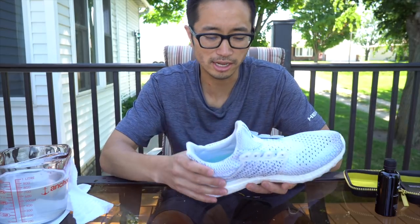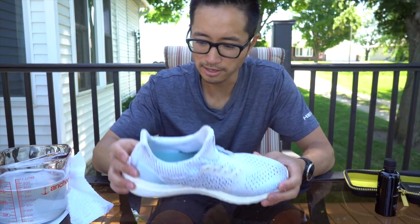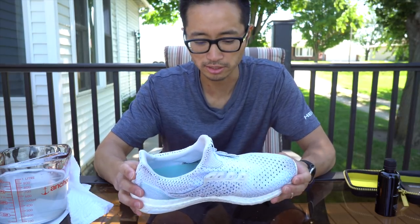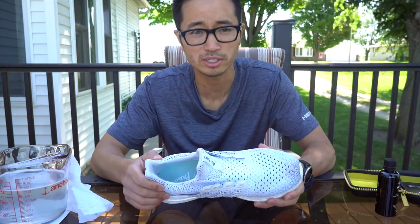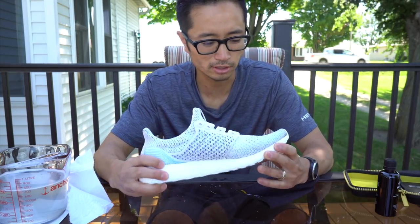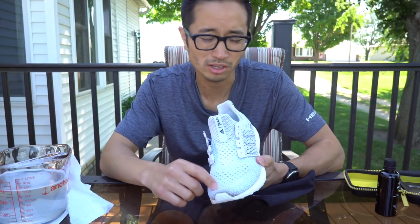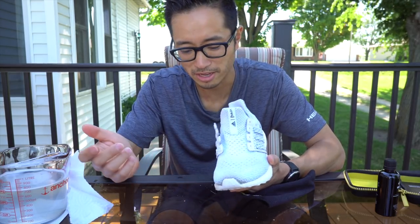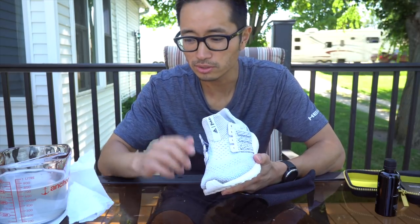My biggest concern is I don't want to end up doing more damage than help trying to get these shoes clean. I like them a little bit dirty — it's a sign that I'm using them, it's a badge of honor. So I was really just concerned about this kind of dirt spot. I thought it was a little bit weird looking, and unfortunately it didn't really come out. But I'll try it with the other shoe and we'll see how we do.